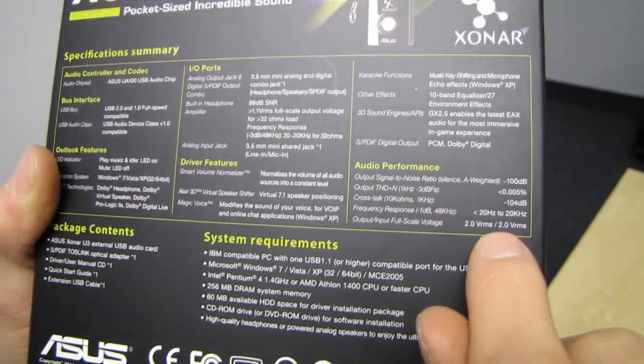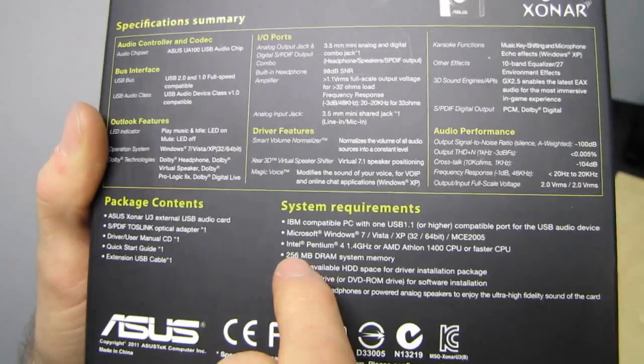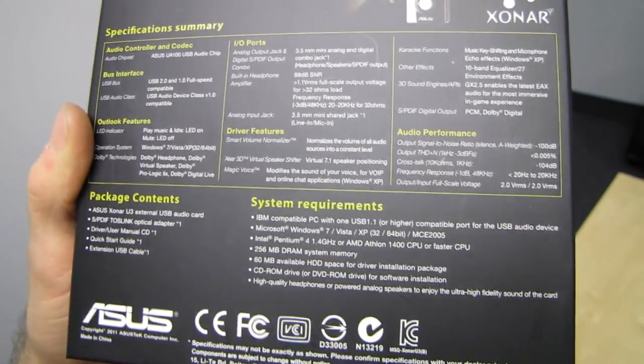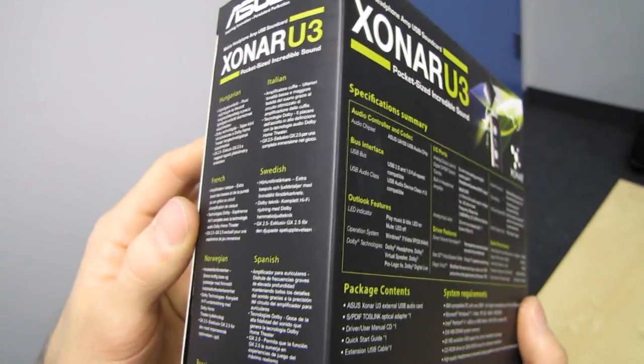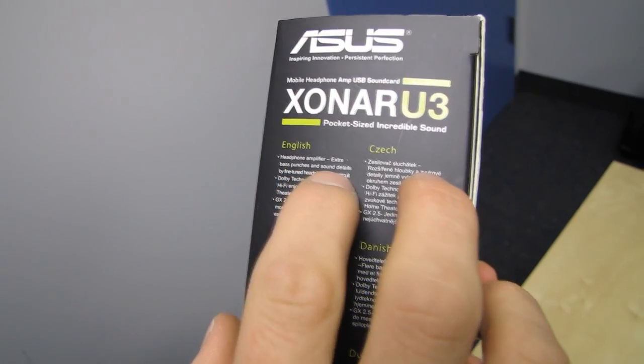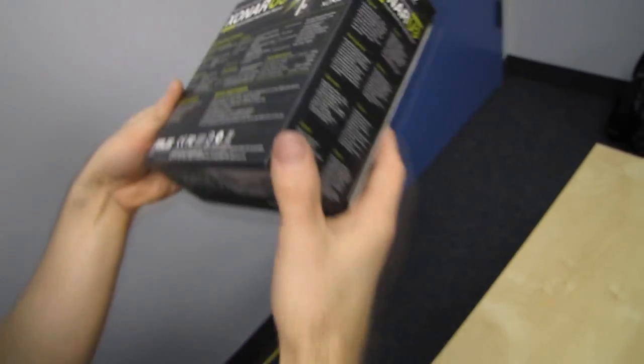Audio performance specs are listed right there on the box. System requirements include 256 megabytes of RAM. Package contents are also noted. The non-English text describes the headphone amplifier feature — extra bass and sound detail through a fine-tuned headphone amp circuit.